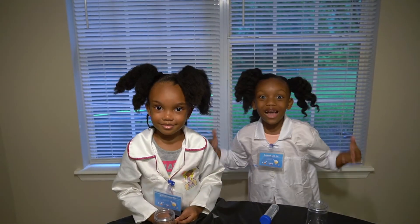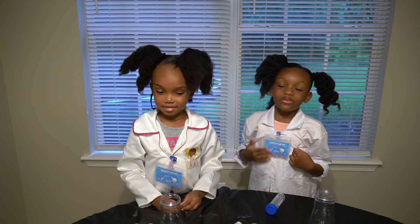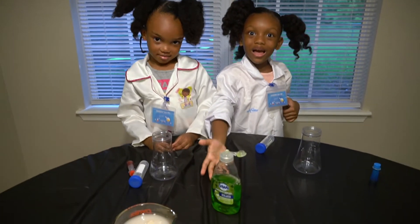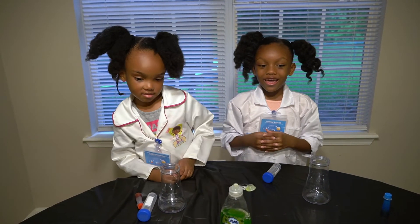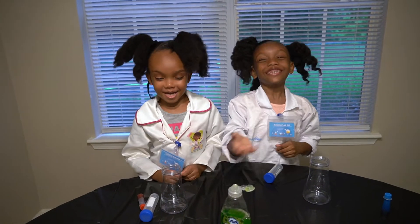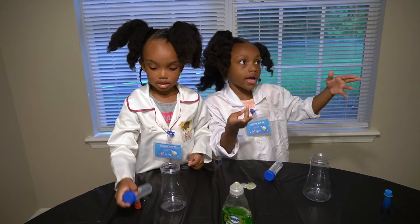The science experiment is called The Elephant Toothpaste! So the ingredients are dish soap, peroxide, food coloring, and yeast mixed with water. I forgot that. And that's all the ingredients. So let's begin.